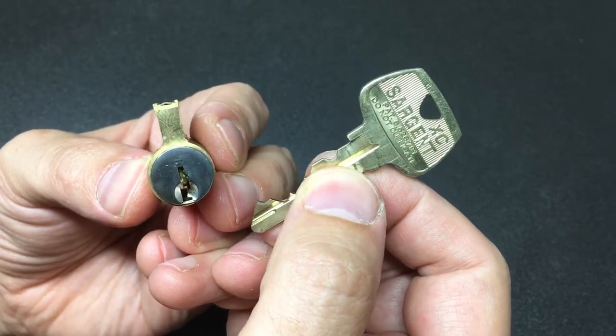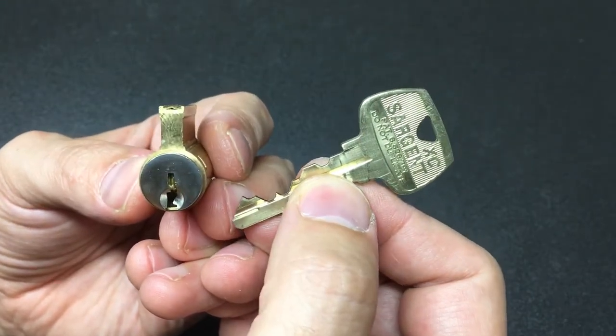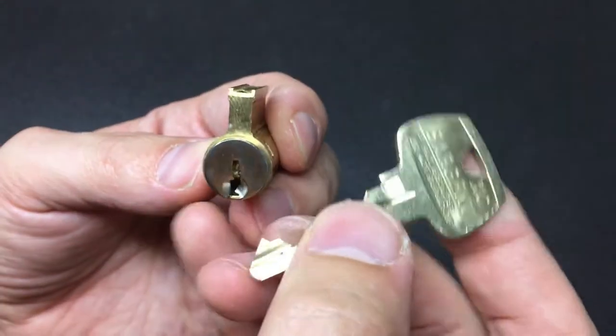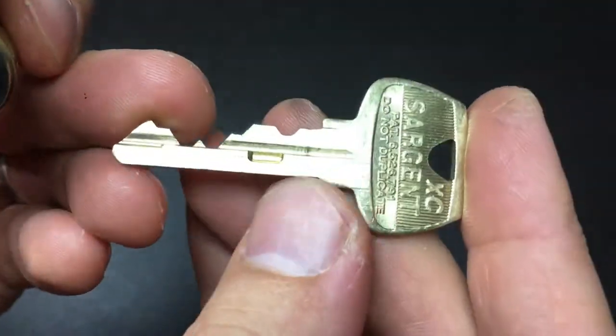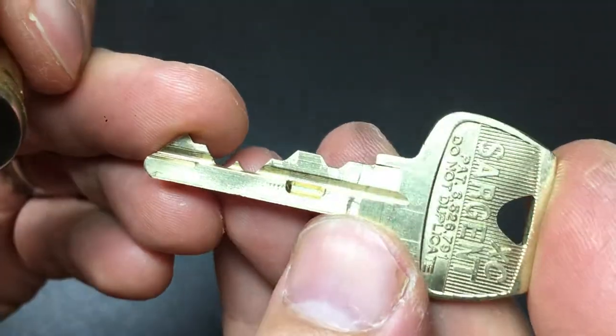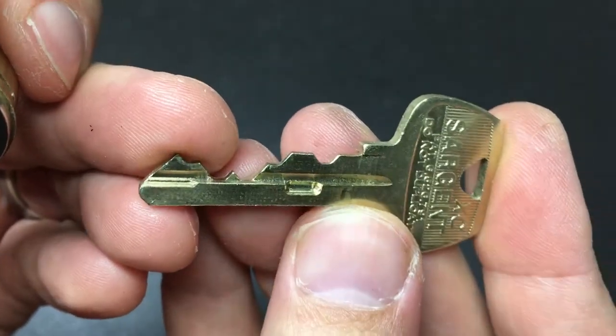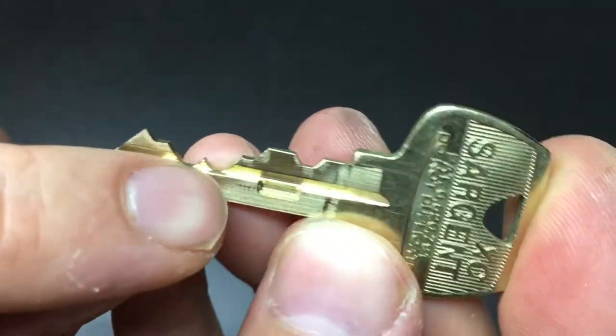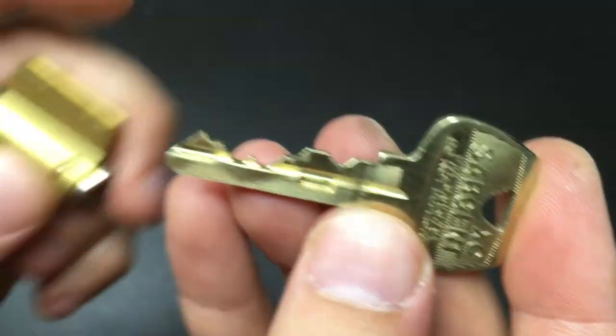Hello again, it's Lock Noob, and this is an interesting little lock. This is a Sergeant XC, and this was sent to me by Rubber Band. You might see on the key there's something a bit strange going on — there's a little notch here and there's a cutout there. Why?